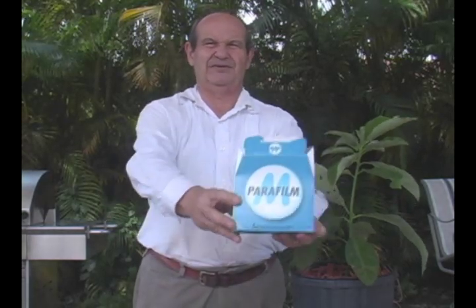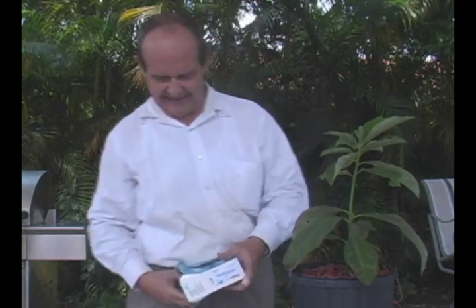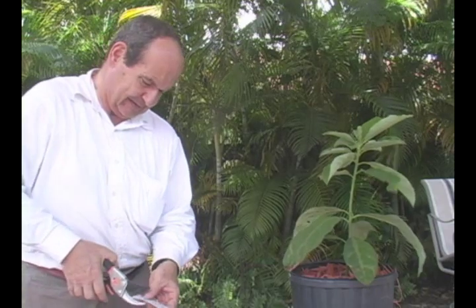First, what I like to do — I only have one piece, I only have one tree, so the tree was kind of weak, so I was only able to take one piece. I'm going to cover the top part of it with parafilm, which will help retain the humidity in it. This is like a waxy film. I'm going to cut a piece and wrap.